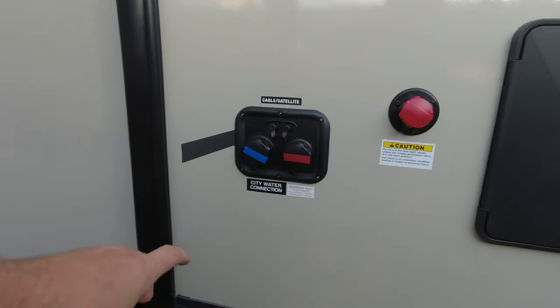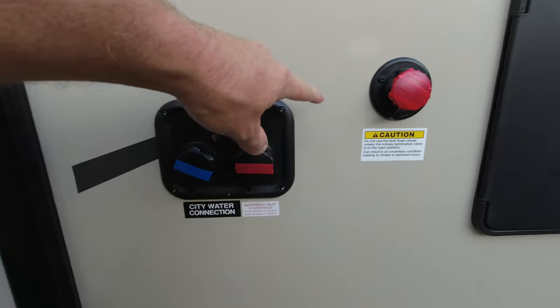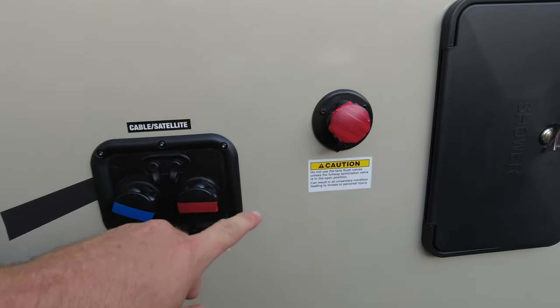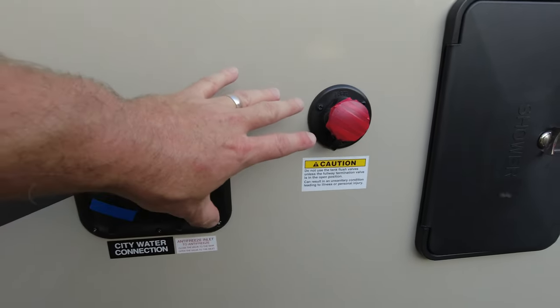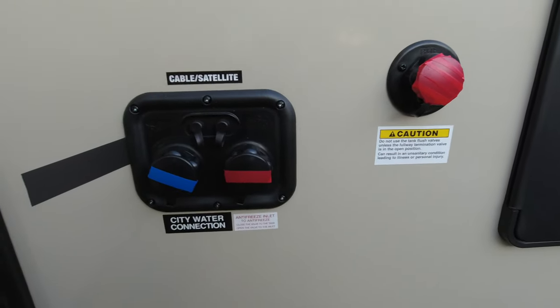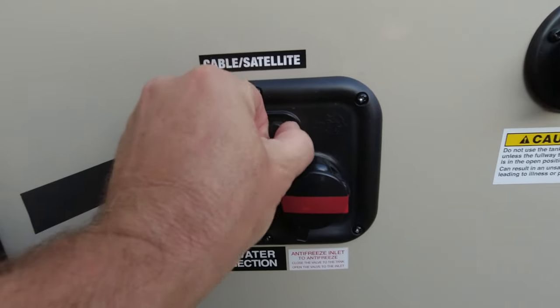We have our fresh water connection, city water connection, a port for antifreeze, and the black tank flush. I have red tape on those last two so renters will not accidentally use them. You also have cable and satellite connections here.